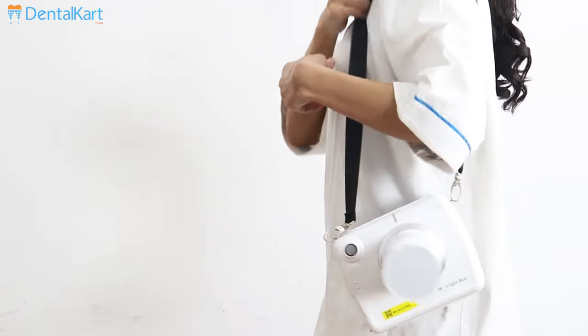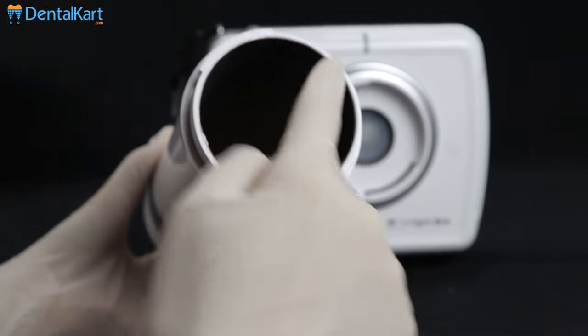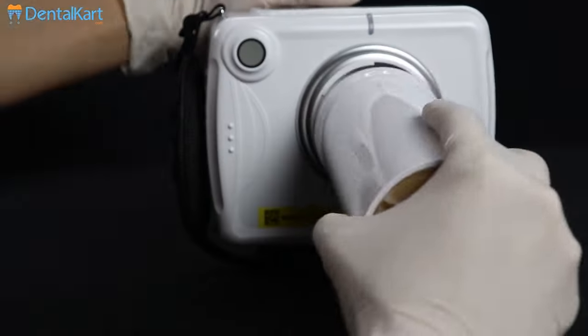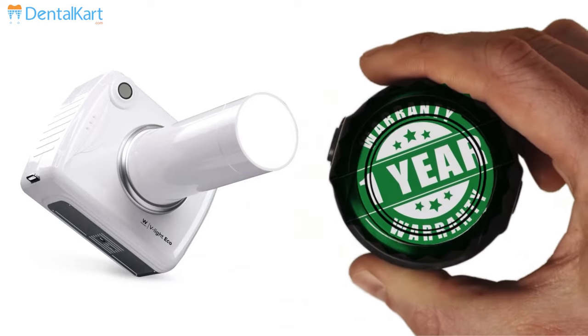Its portable design makes it easy to carry anywhere. It has a compact design and thus occupies less space. It causes low dispersion radiation compared to the standard machine due to its excellent internal shielding with lead. It has different modes for different actions and it comes with one year warranty.